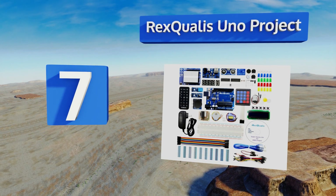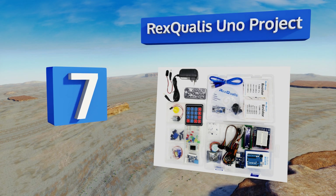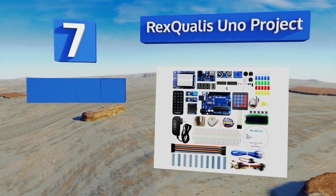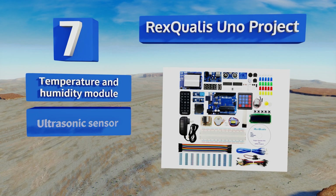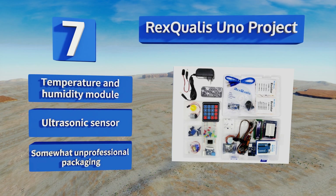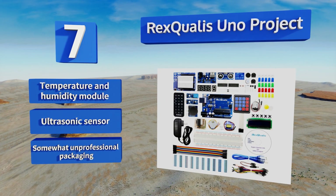Coming in at number seven on our list, the REXQualis UNO project is an impressive value even amidst many other economical product choices. Featuring a range of useful pieces including a joystick module, a remote, three different motors, and more, it would rank higher but for its unclear instruction manual. It also comes with a temperature and humidity module and an ultrasonic sensor, but it comes in somewhat unprofessional packaging.